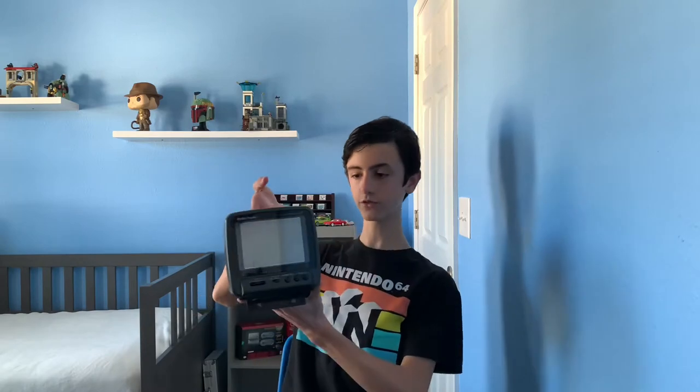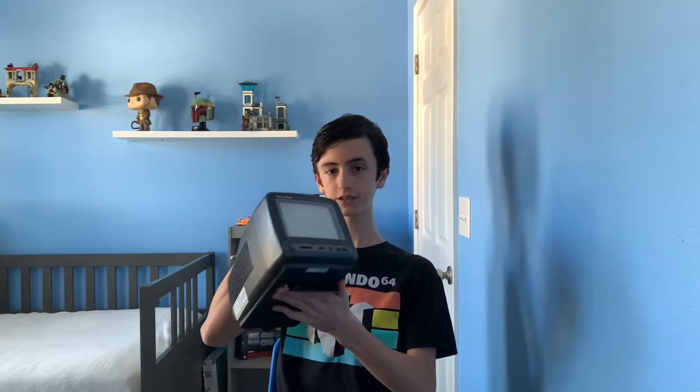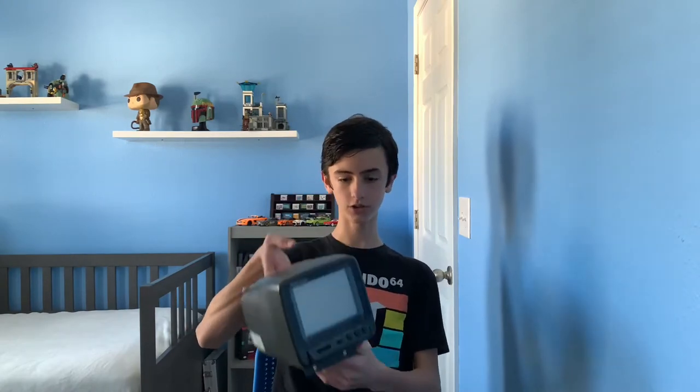What's up guys, today's video I'm going to be reviewing the Portavision by Radio Shack. This is a cool old school five-inch CRT. I'm going to be going over when it was released, the overall design, some of the ports it has, and then just my overall opinion. So without further ado, let's get into it.